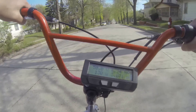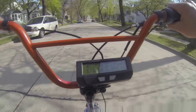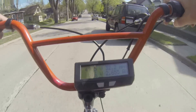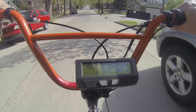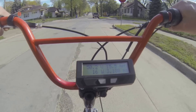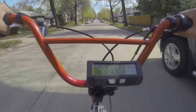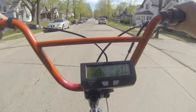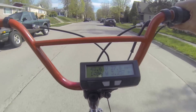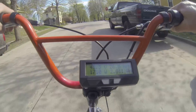All right, now the downhill test — ready, here we go, full throttle. And we've got a stop sign — here we go. Another hill, another hill. 28 — 27, 27, 27 — 28. Another steep section.